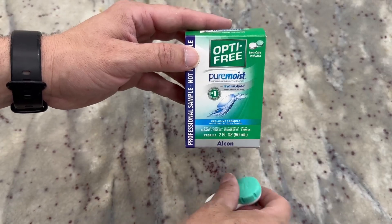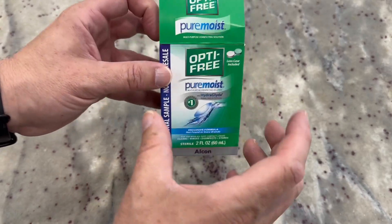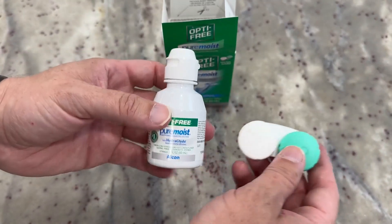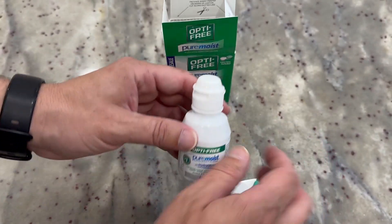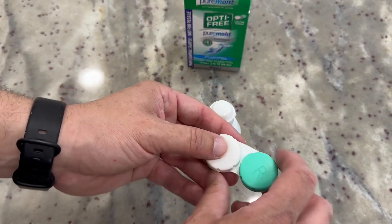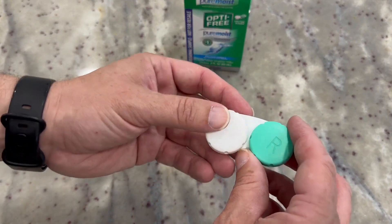This is Optifree Pure Moist. This particular kit comes with your solution as well as a case for your contacts. Some might just be a solution if you're getting a refill, but they recommended this because it kind of helps keep things sterile, clean, and moist.